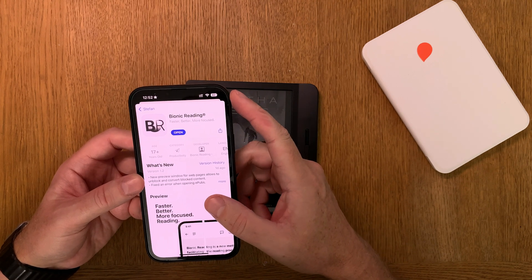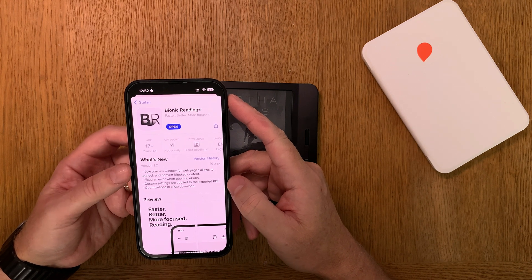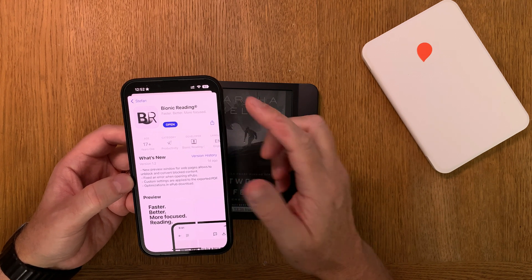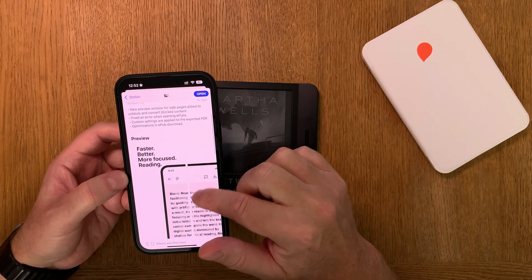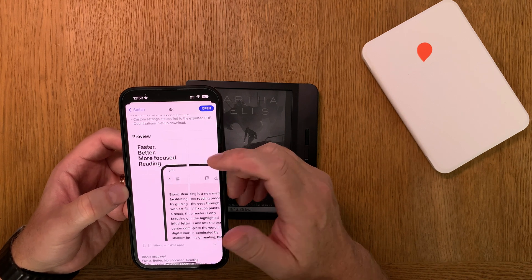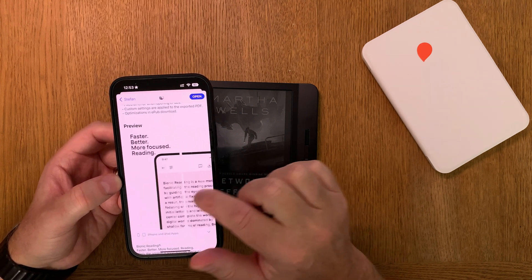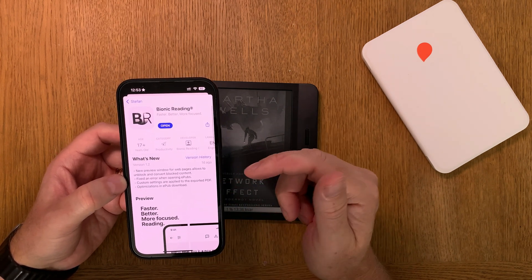both iOS and Android. This app converts your EPUB books to bionic reading format and works pretty good. Bionic reading, if you don't know what that is, is a format to read faster, better, more focused, and read more.